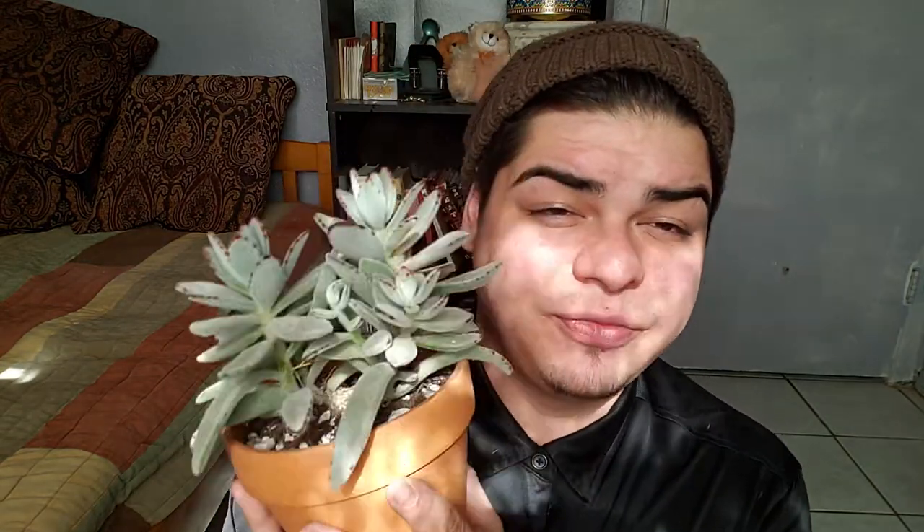Is that better? It's like my eyes are so photosensitive right now, I don't know why. Alright, I'm trying to ignore that, but this video is going to be about one of my favorite succulents.